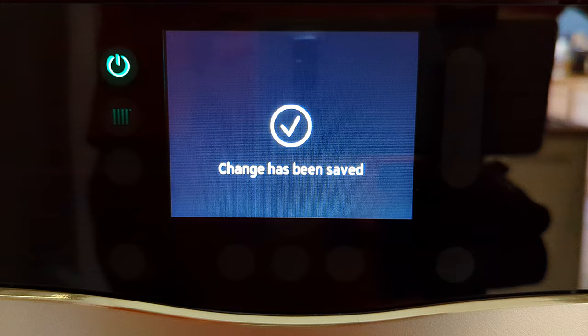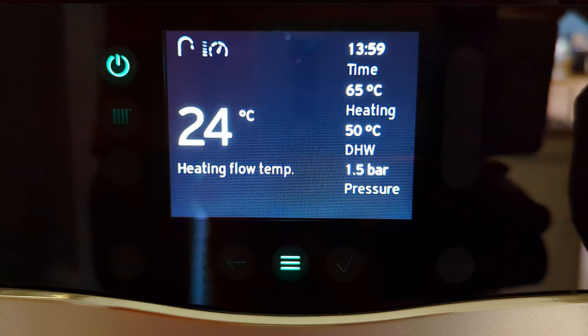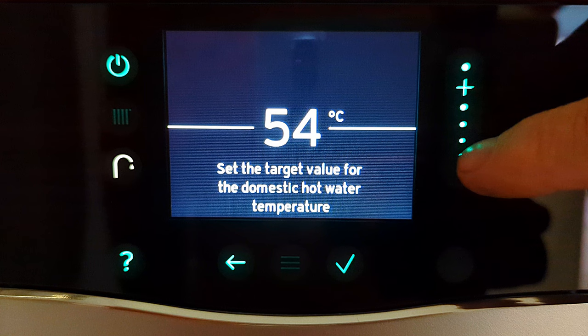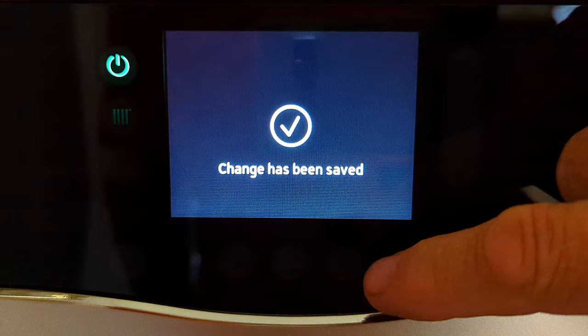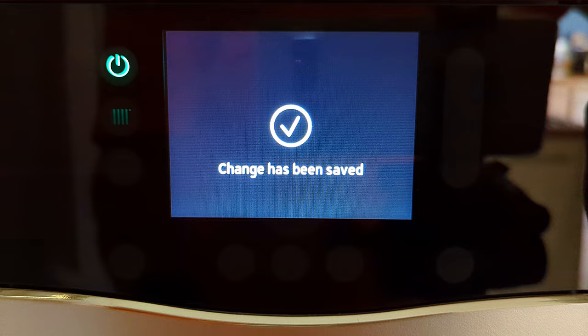If your hot water is still a little hotter than you need, adjust it down slightly — maybe 47 degrees. A quick note: if you have a shower running off hot and cold water and you set the temperature quite low, the shower may not get hot enough, so you may want to set it a little hotter. Some customers like a really hot bath occasionally but don't want high temperature all the time, so they adjust up to 65 degrees for a bath, then back down to 50 degrees afterward — that's a really efficient way of using your hot water.